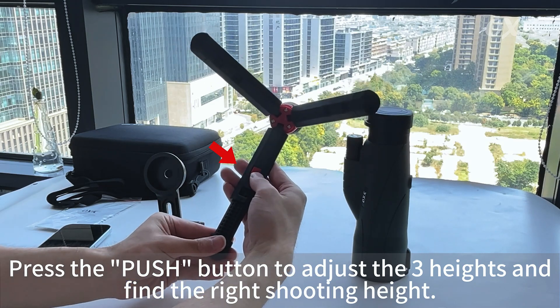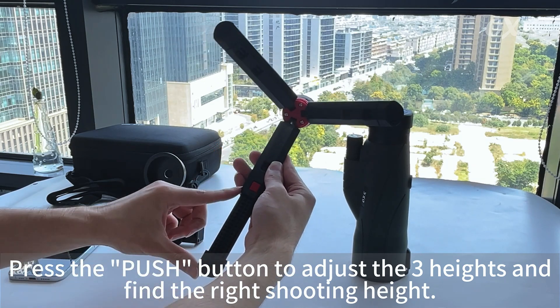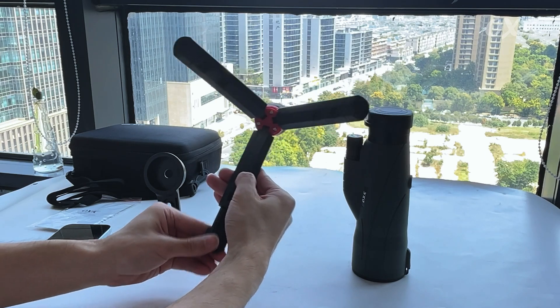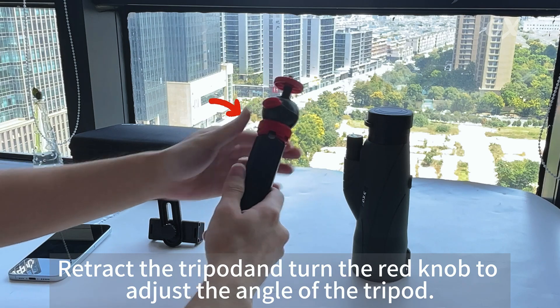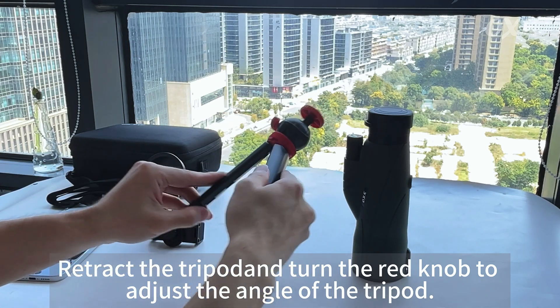Step 3: Press the push button to adjust the 3 heights and find the right shooting height. Step 4: Retract the tripod and turn the red knob to adjust the angle of the tripod.